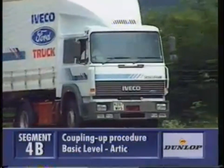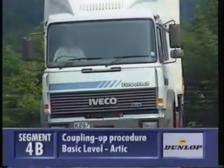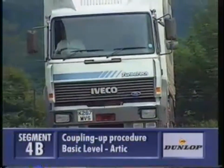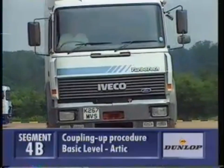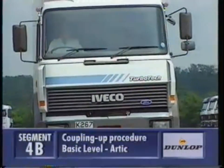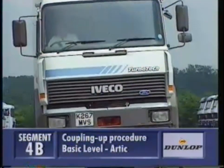The final thing you should do before you leave the yard is to test your brakes. New trucks all have ABS anti-lock brakes fitted to make for easier braking, and you need to know whether your unit and your trailer have ABS. Information lights show that the truck has ABS fitted, but the trailer does not. The sequence of the lights varies depending on the make of truck you're driving.